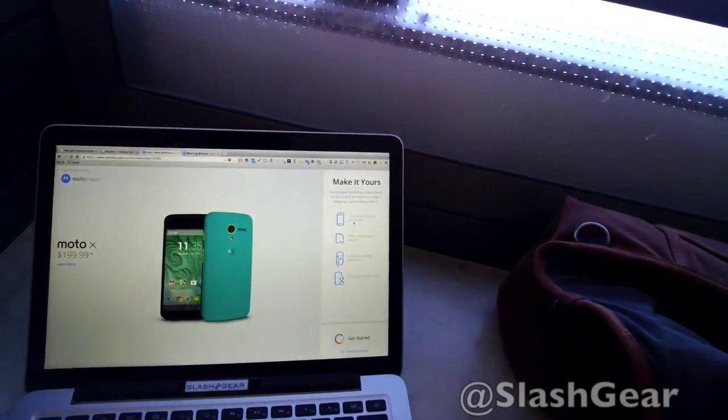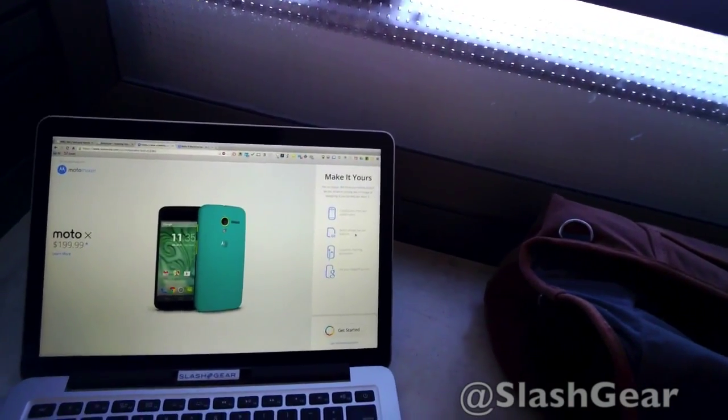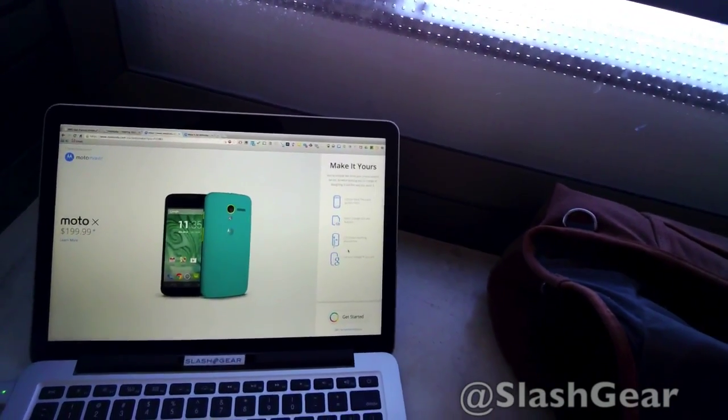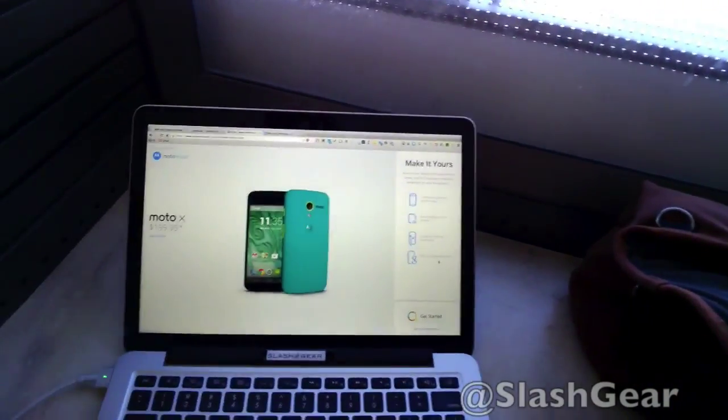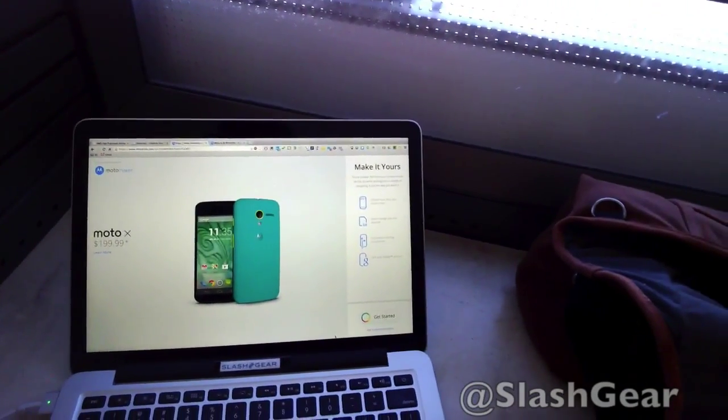You can choose the back, front, and accent colors. Select storage size and features, customize matching accessories. Meet your Google account starting at $199.99 on Motomaker.